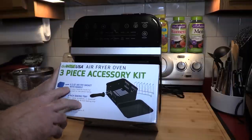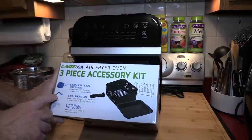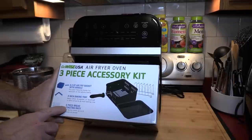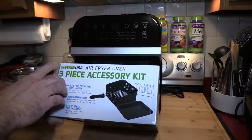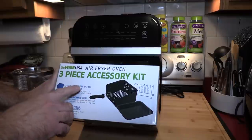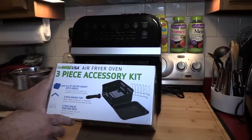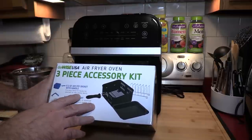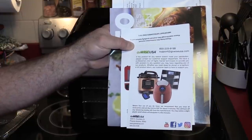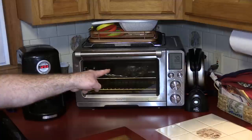This is the optional accessory kit that I was given for free as a pre-order bonus. It comes with a 6.3 quart air fryer basket with a detachable handle, an 8-inch bacon tray, and a toasting rack for up to about six pieces of toast. This air fryer is 12.7 quarts, but I have to be honest — I don't expect to be using two shelves. I bought it mostly as an air fryer and rotisserie.